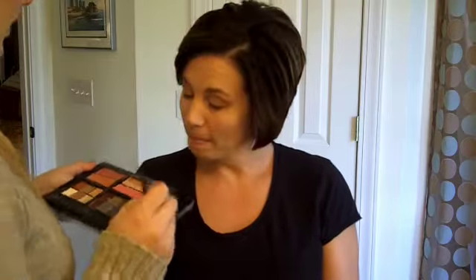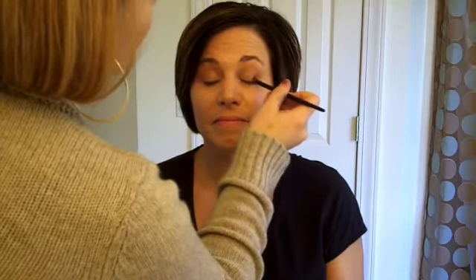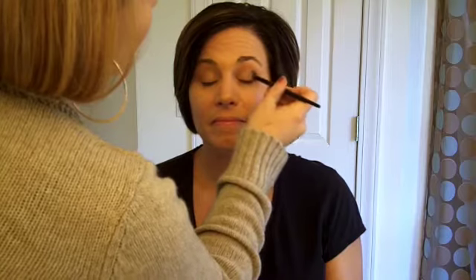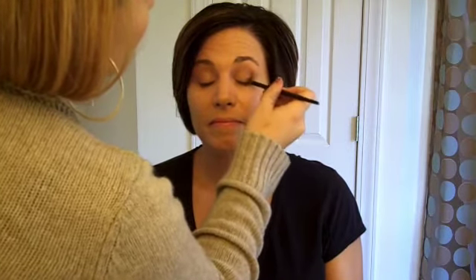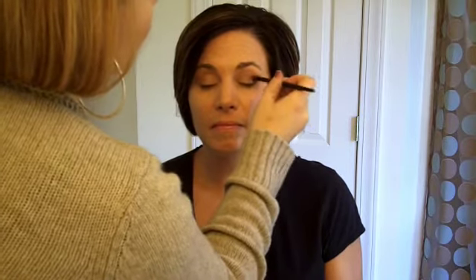Next I'm going to go just in the outer corners of your eye and use this fun color here — that's Truffle. Another fun fall color. I'm going to go right here on the outer corners and bring it in, just dotting it. A lot of people try to rub and rub and it doesn't go on as well — it's just a dab, dab, dab.